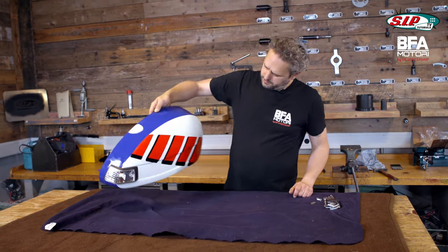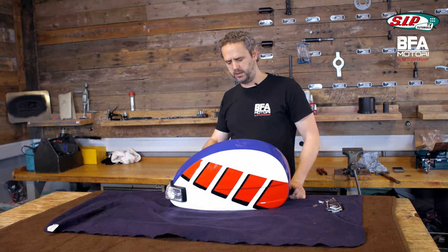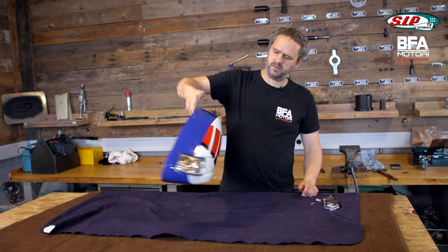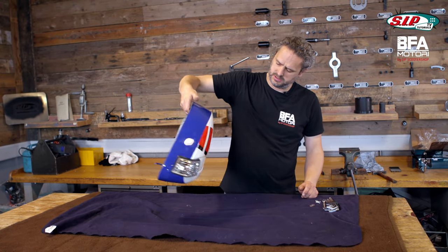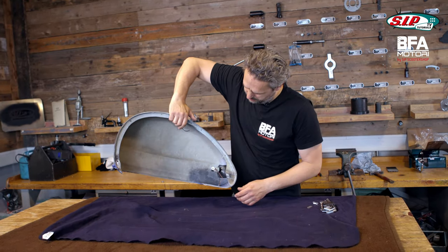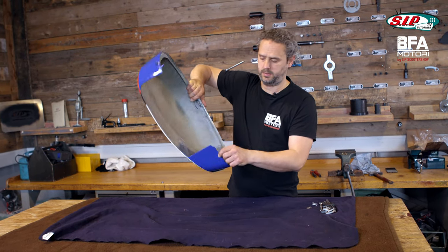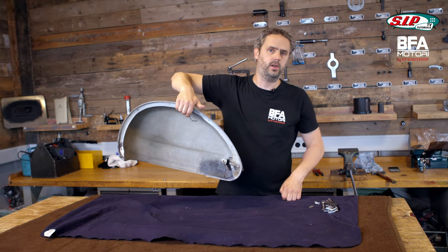The problem with the BFA engines is that they are slightly wider, so I needed slightly wider side panels as well. That's why I got this GRP side panel from PLC, and the painter did an awesome job replicating the original design. I also asked the painter to insert an additional GRP plate down here to seal the space behind the shock absorber.